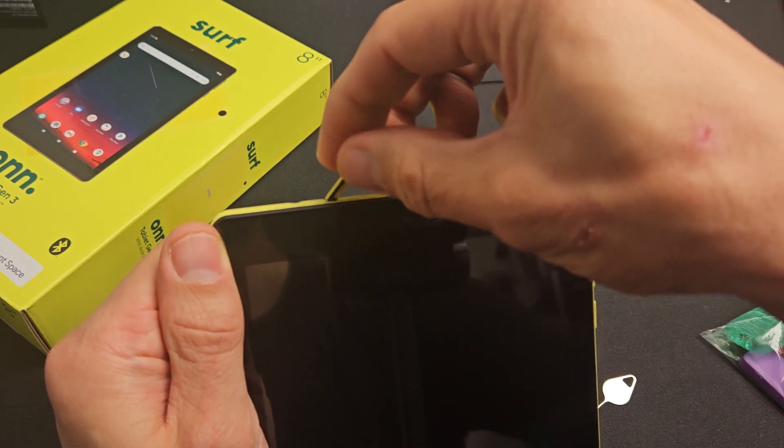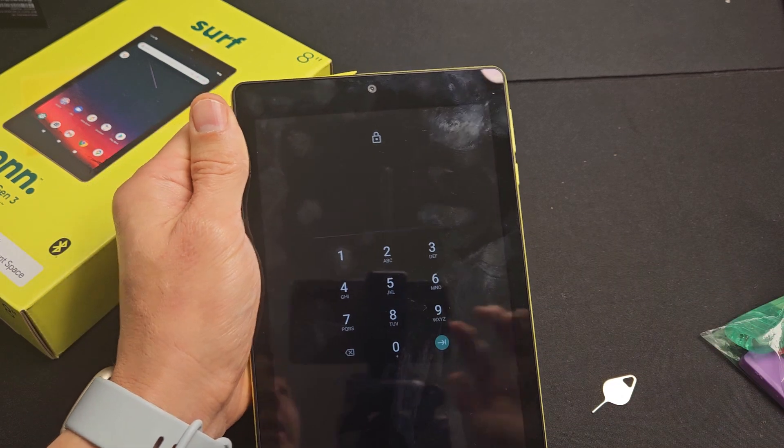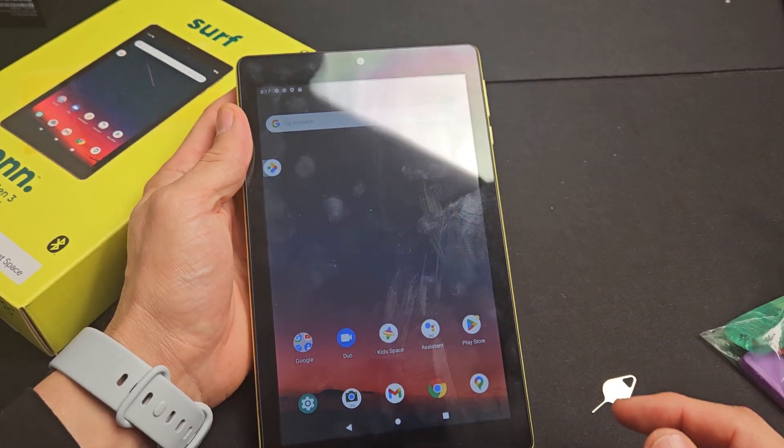To take it out, you press and it'll pop back out. Anyway, from here, you can go ahead and close the lid. And then I'll show you how to format it as well.